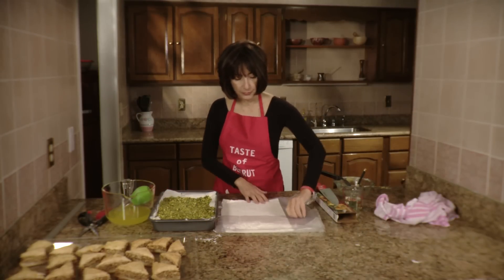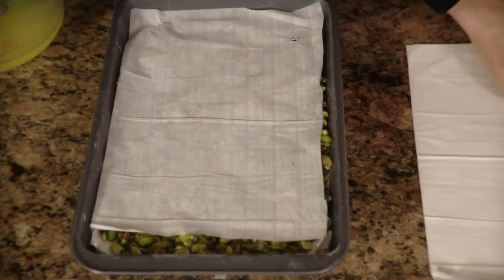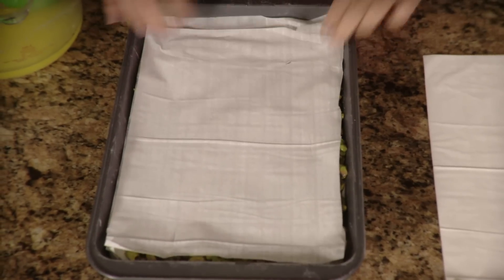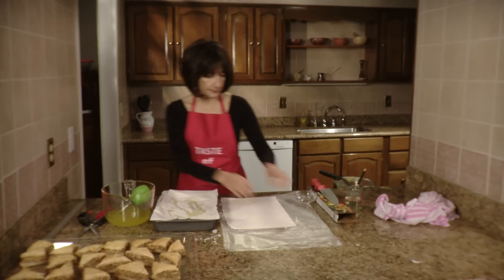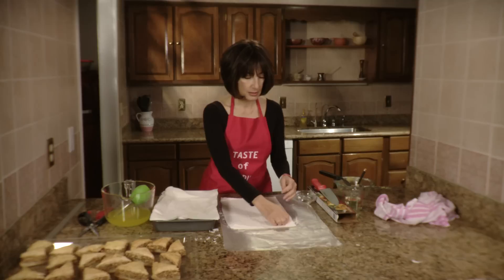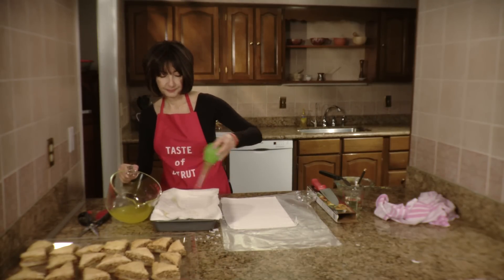Now we're going to finish the baklava with the last 10 layers of filo sheets, laying two at a time and dousing each with a little bit of butter. Was that easy or what?